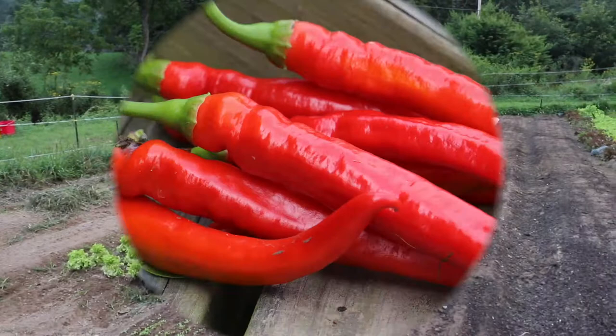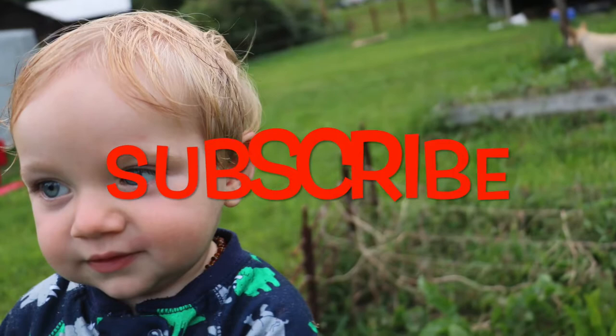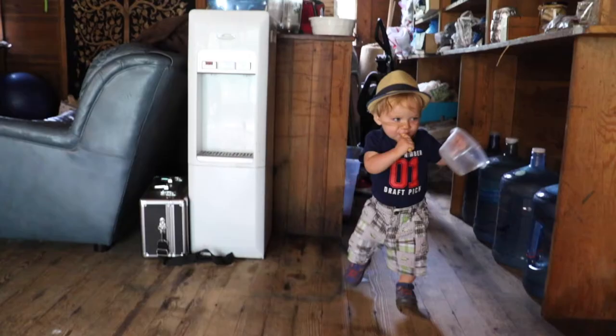If you guys like this video and you'd like to see more like it, leave us a comment down below and don't forget to hit the subscribe button. Also visit us at greenshinefarms.com and follow us on Instagram at greenshinefarms. Thanks for watching — see you guys next time.